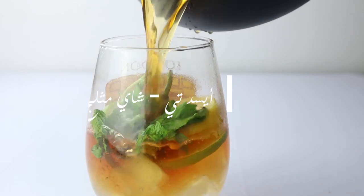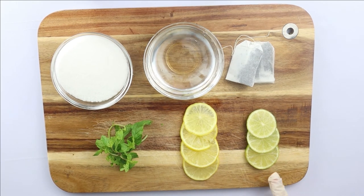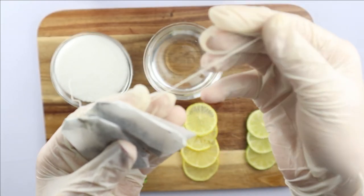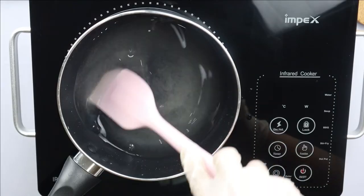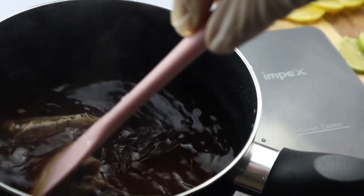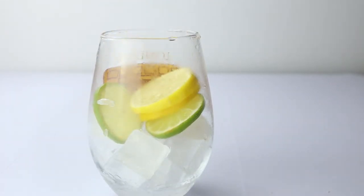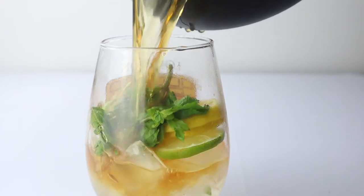Now I'm going to make the iced tea. I'm going to need some lemon slices — I used green and yellow lemons — some mint, two bags of red tea, water, and sugar because I'm going to make a simple syrup. I boil the sugar with the water and add a splash of lemon, and I also boil the tea bags in some water. Then I put the ice, lemon slices, mint, and a little bit of the syrup in the cup and pour the tea over it.